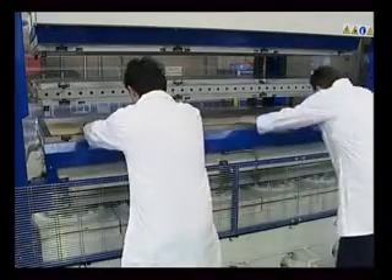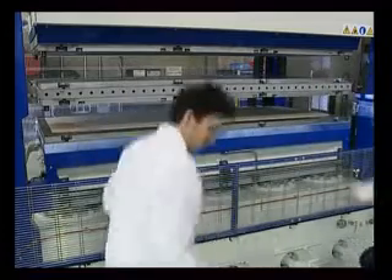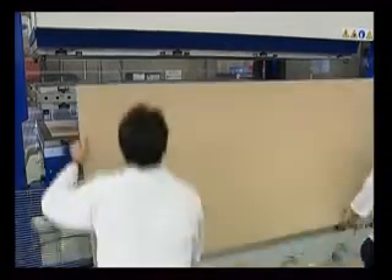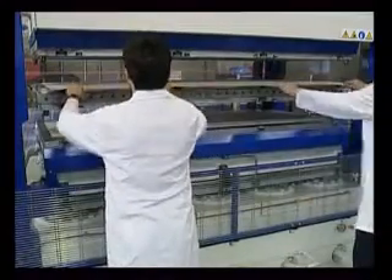The work cycle is extremely fast. The operator loads both workstations with MDF panels and then presses the start button to run the automatic cycle.